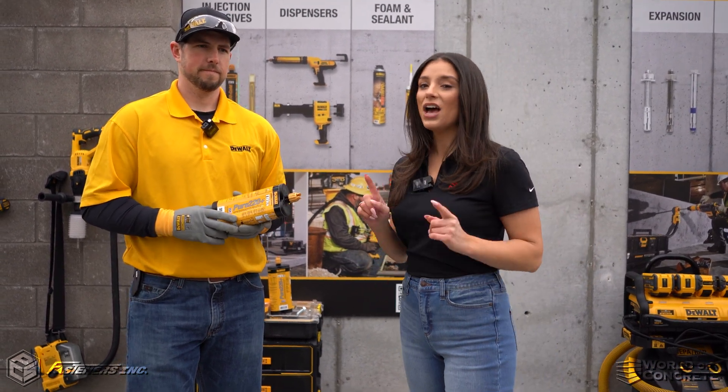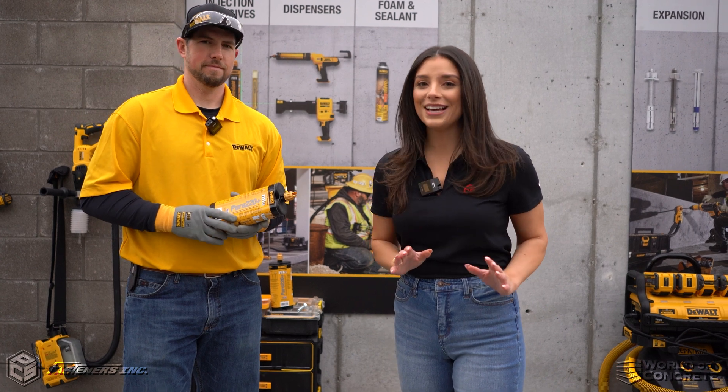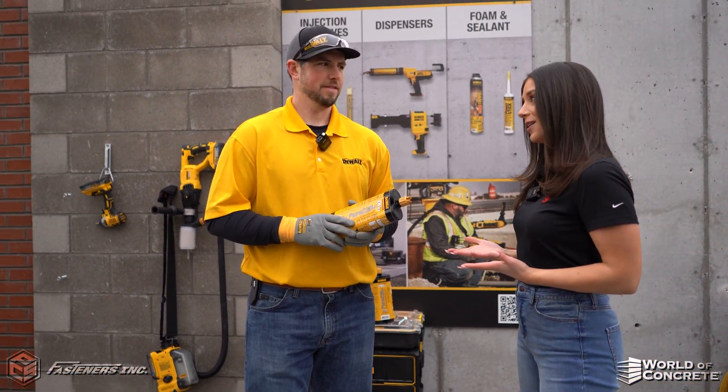Hey, it's Alexandra Weber with Fasteners here at World of Concrete 2023. We have Bill with DeWalt showing us DeWalt's all-new epoxy solution. Bill, can you walk us through it?